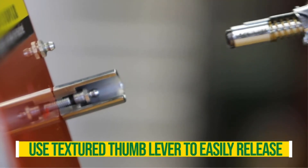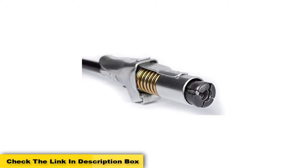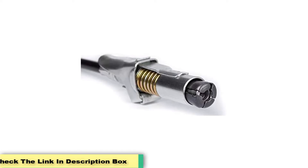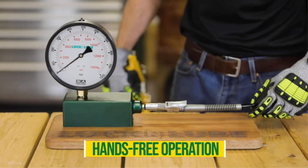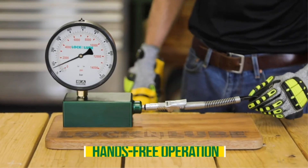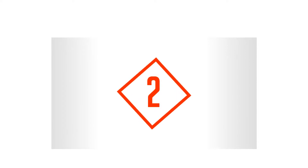Pros: A mess-free operation, long enough to grease deep joints inside the equipment, leak-proof under high pressure, thumb lever helps attach and release the gun quicker, and it is compatible with all standard grease guns. Cons: Its thickness makes it tough to fit in tight spaces, and the end coupler diameter is wider.